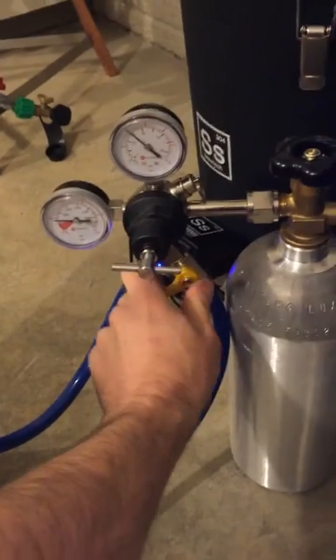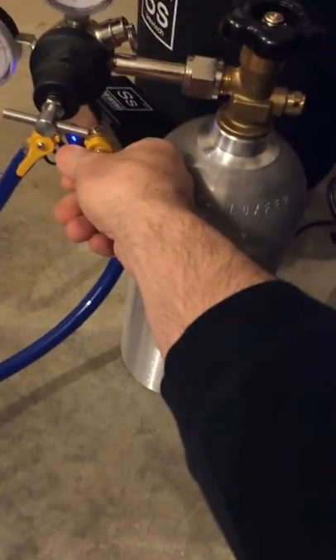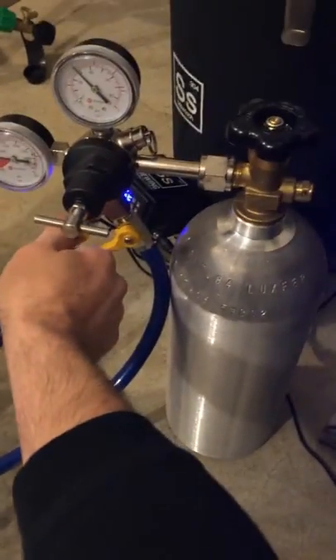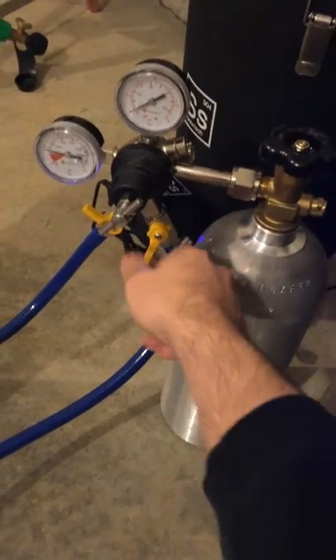I'll go ahead and shut that off. By the way, if you don't open the right valve it'll start bubbling out and that's not what we want. Now I'll turn on the correct valve, then turn this pressure down and back it off, because for the next step we're going to want it at about 2 psi.